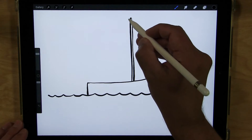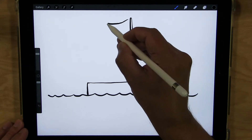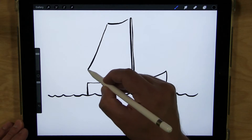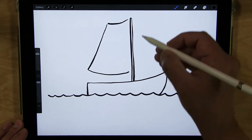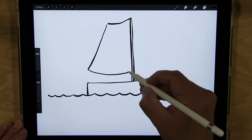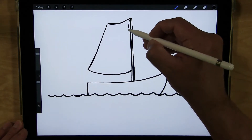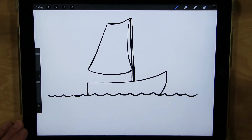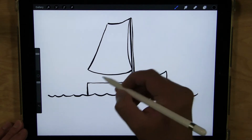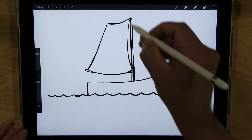I'm going to start up here for the mainsail — it's going to come out and down, and curve in, and connect with my mast. Then I'll add a little curved line here to show where it connects, and then the little parts that hold it, poking out and connecting there.